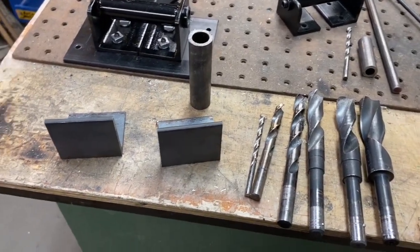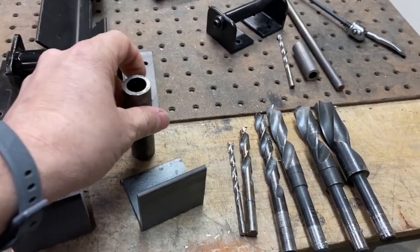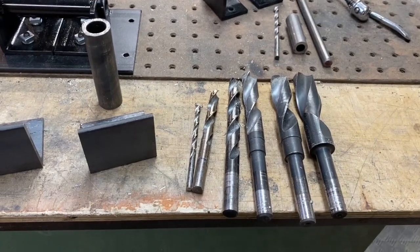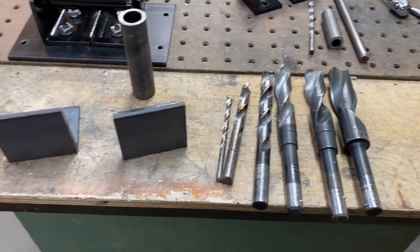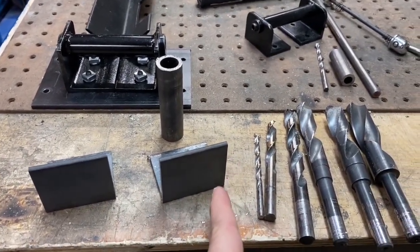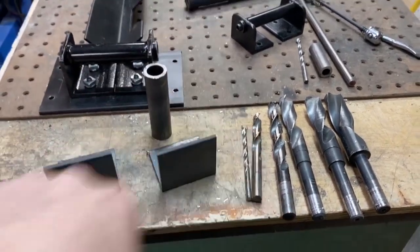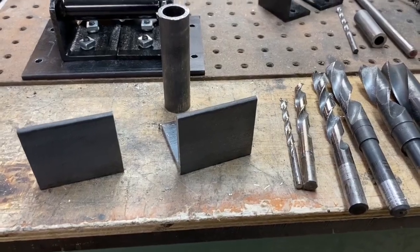For drilling the holes for the seven eighths DOM I use for the through axle mount, I ended up stepping it up with gradually bigger drill bits to get it nicely centered. If you can't do that, you could also cut some grooves down, place the DOM in, and then do a nice bead of welding on the inside to make it secure. That's another option.